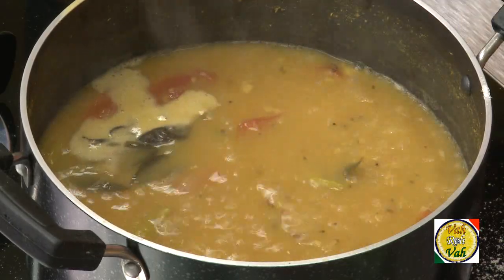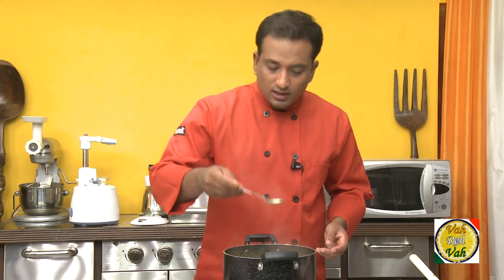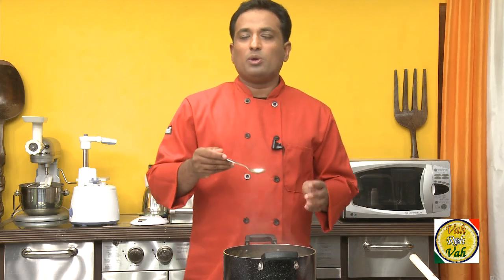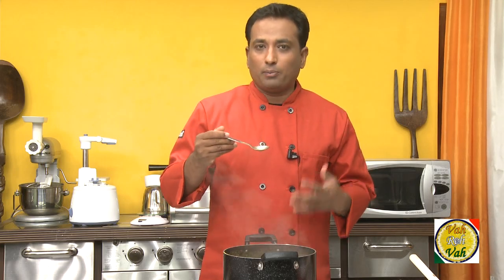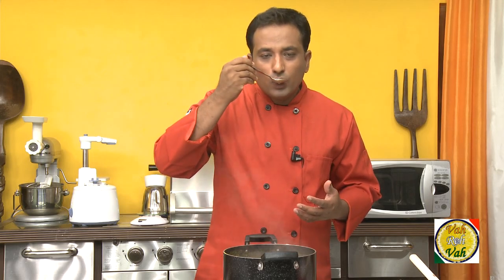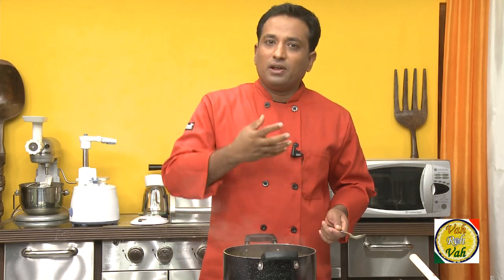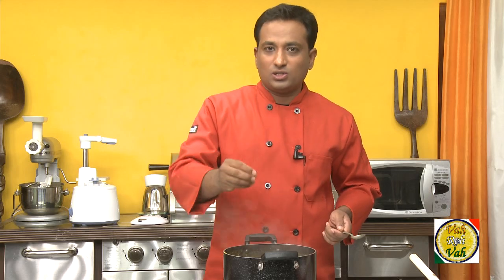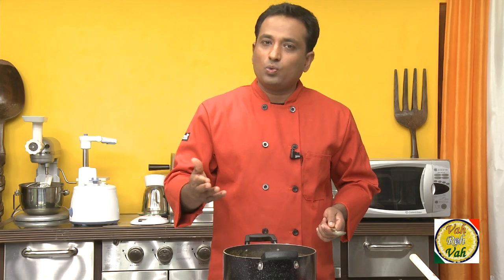Switch off the flame — you can still adjust the seasoning after. A lot of times people make the mistake of not properly checking their curries. All you need to do is first smell it, take a small bit, and you should feel the right amount of salt and the flavor should be right. If not, adjust the salt and you will get your perfect dish.